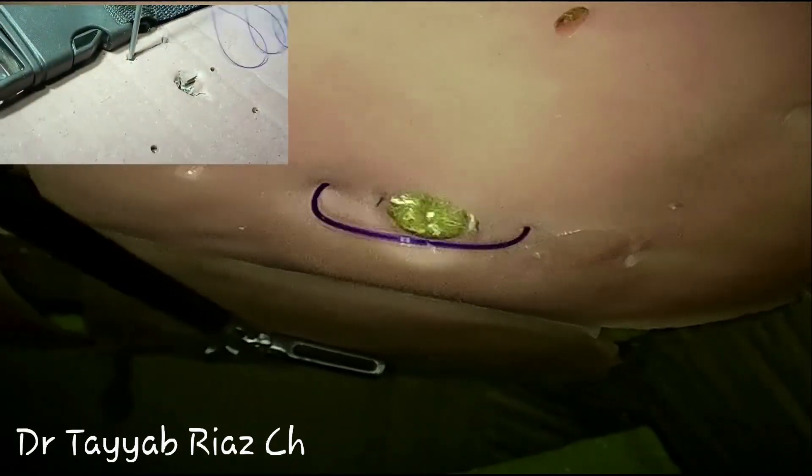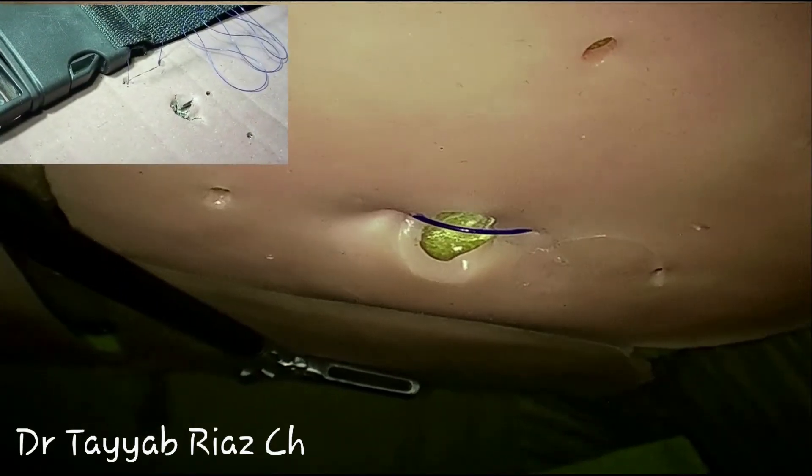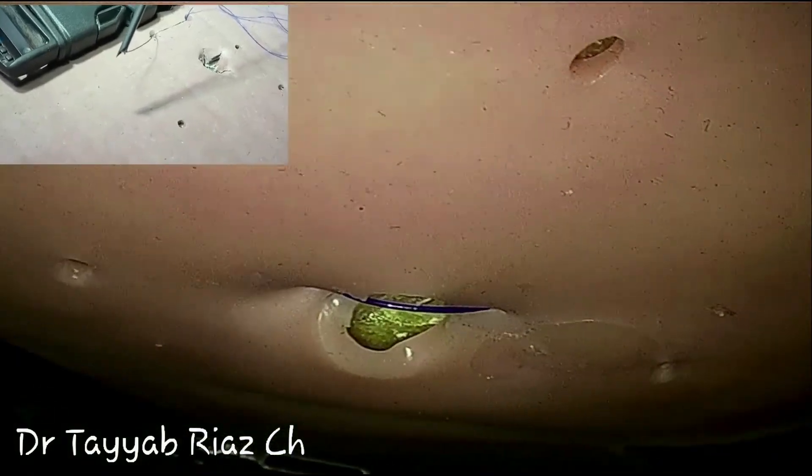Make the extracorporeal knot, and this knot will be buried in that 10 millimeter incision and that will be closed afterwards.